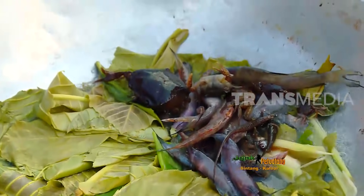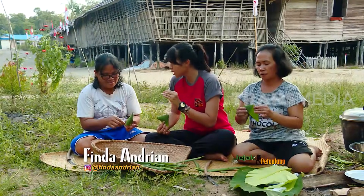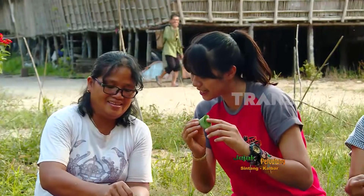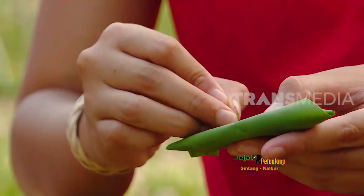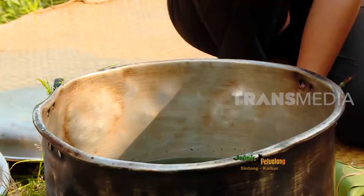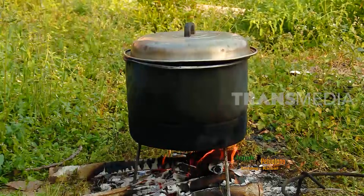Sementara ikan-ikan kecil direbus bersama daun simpur muda. Sambil menunggu hidangan udang dan ikannya matang, kita mau bikin ketupat daun bulu. Ini membuatnya seperti sama kayak ketupat, hanya bedanya dia pakai daun bambu, dan daun bambunya dibentuk segitiga seperti ini. Inilah ketupat khas Dayak; selain pembungkusnya, yang berbeda adalah berasnya, yaitu beras ketan dan beras pulut. Sebelum direbus, ketupat harus direndam selama kurang lebih 30 menit agar air terserap lebih banyak.